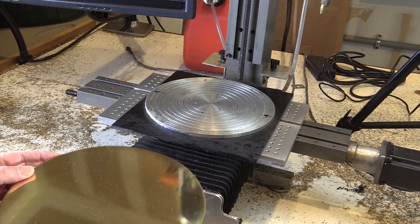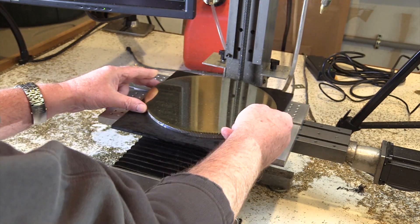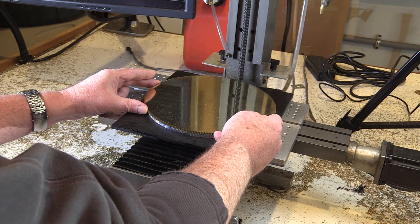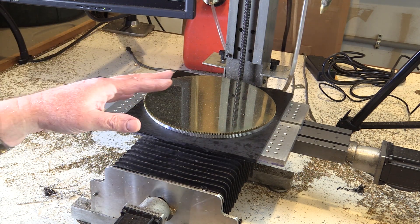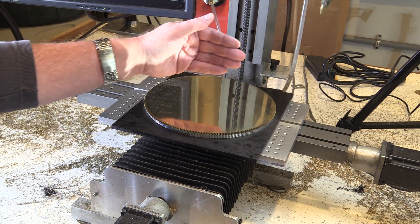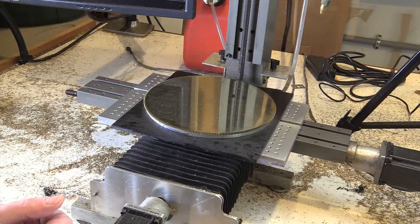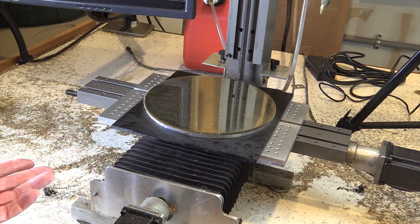Naturally, the largest gear presented the largest problem. I thought it would be a simple matter of mounting the gear to the mill table and just cutting out the spokes, but it turned out that the Y travel — which is the front-to-back travel — wasn't large enough to reach all the way across the gear. So now what do I do?